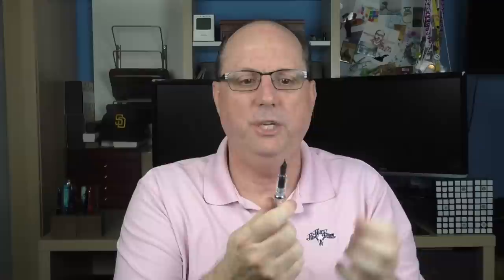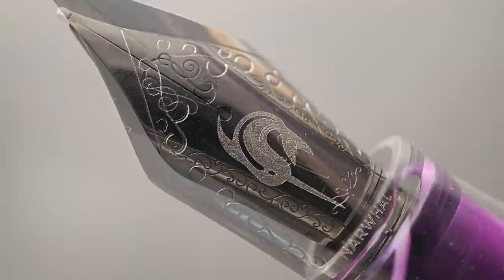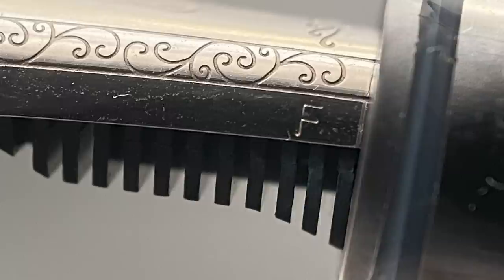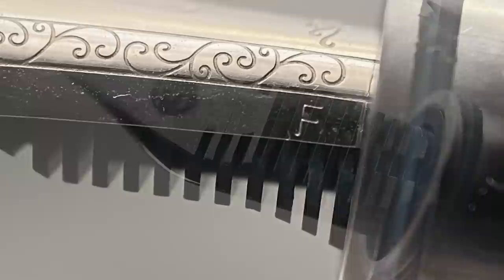The cap twists off with a rotation and a half. Underneath we have a stainless steel number six nib — something new for Narwhal. Previously their nibs were laser engraved, but beginning with this model they are now stamped. I personally prefer stamped nibs; I think they look a little bit better, and I do feel the new nib design on this pen is an improvement. The nib is available in fine or medium. Fine nibs are marked with an F on the side, but medium is not marked at all. And here's a look at the plastic feed.